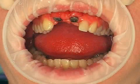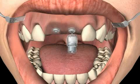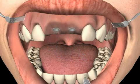Now you can see the situation after the removal of the stitches and prior to the taking of the impression. The temporary denture is removed, and one can see the gum formers, or so-called gingival formers. These caps help the gums heal after the implantation has been performed. The gingival formers must be unscrewed for the impression to be taken.